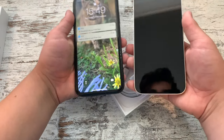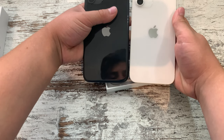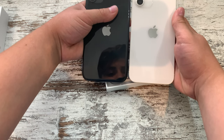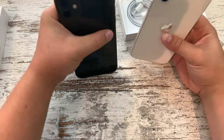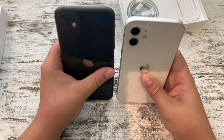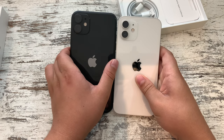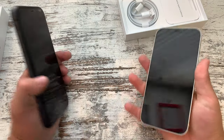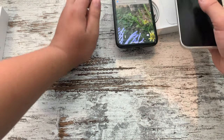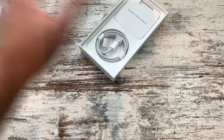In terms of size, it's probably about the same. But actually the new one's a little bit smaller if you put it on the bench like this. You can see this one's a little bit shorter. But I'm pretty sure you get more screen size with this one.